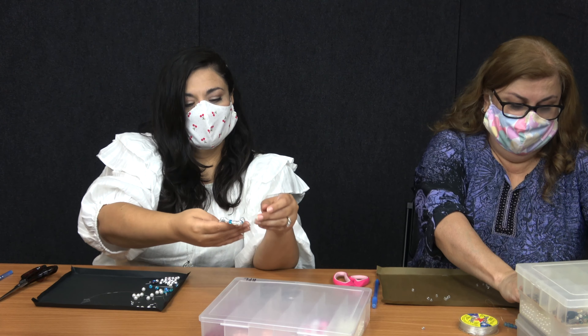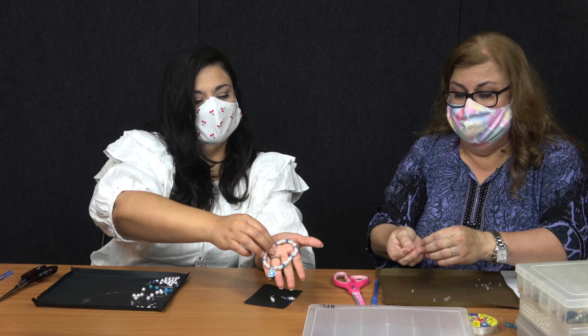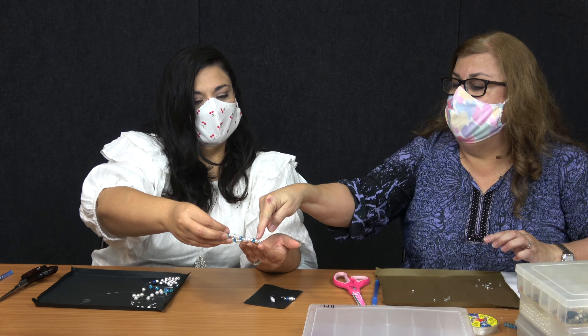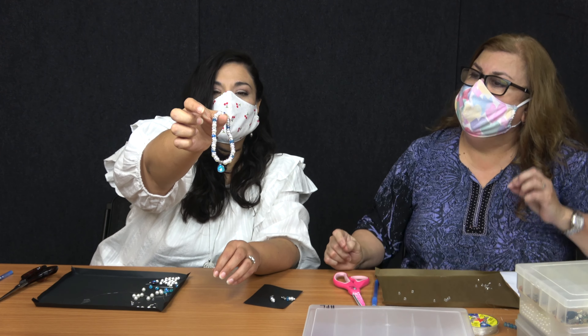Can you see them? Yeah, I can see them — they're really pretty. And then some small little glass beads where it's going to be your little divider for your little charm. I picked the blue one just to match the blue beads.